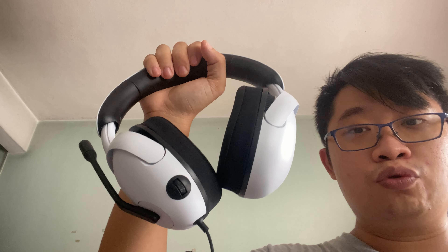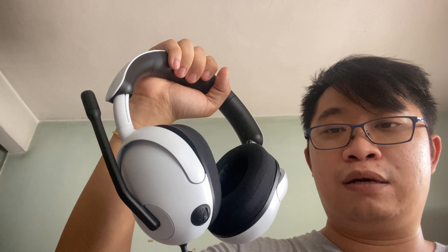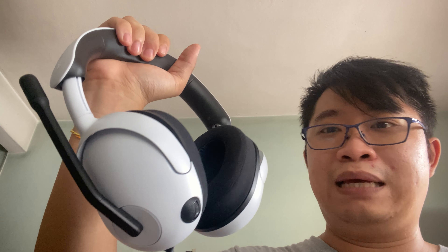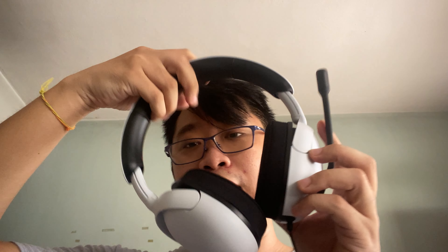The headset definitely suits a PlayStation feel. This wired gaming headset is quite good for those who just want a simple, minimalistic gaming headset. You don't get too many extras — at the back you just get the volume control and the boom mic.